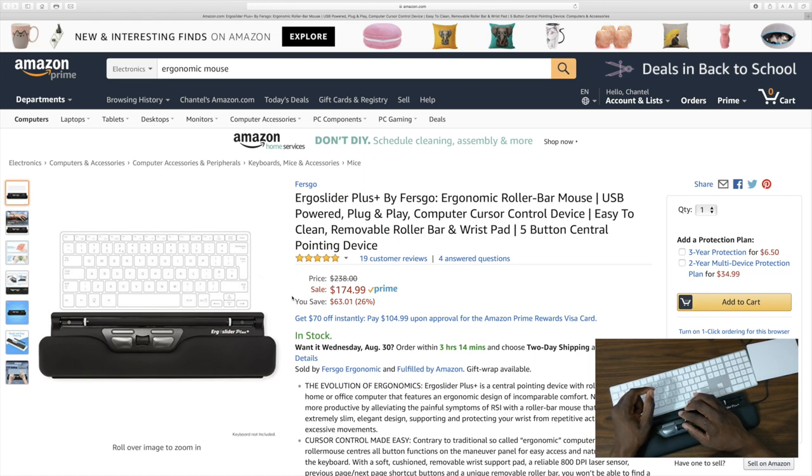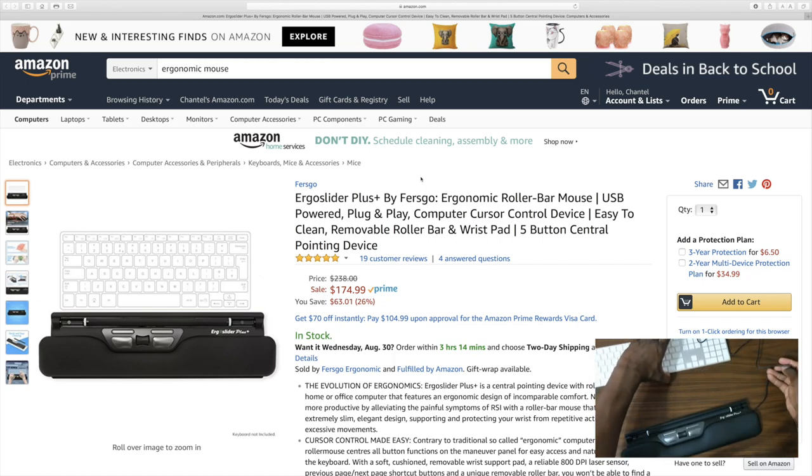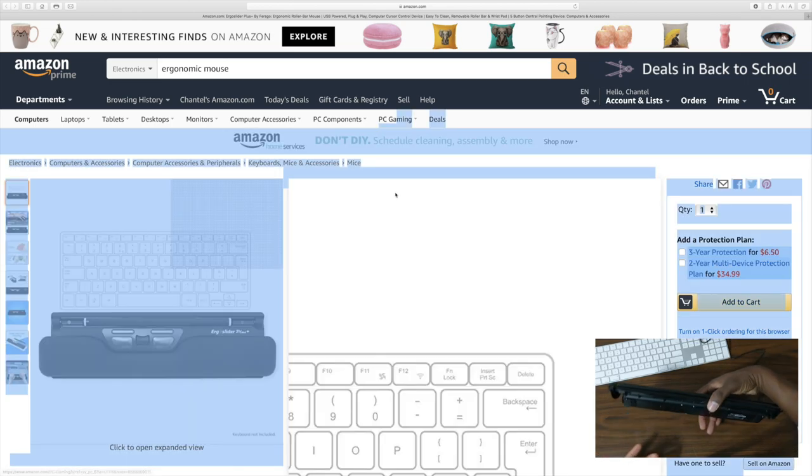Here is the Ergo Slider Plus by Ergo. This is actually really comfortable — I'm really feeling it, it's super comfortable. The price is 63% off the regular price of $238. I appreciate them sending this out for review. With a Mac it does work, but it's kind of like using a regular mouse instead of the trackpad since I'm so used to trackpad pinch-to-zoom and different functions. With that being said, it is extremely functional.